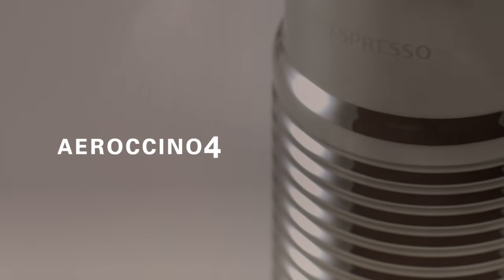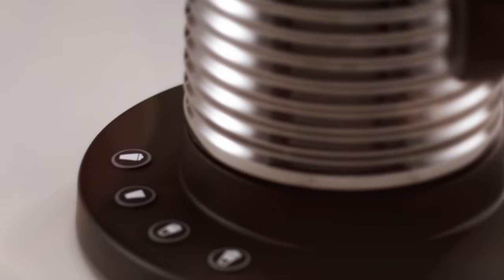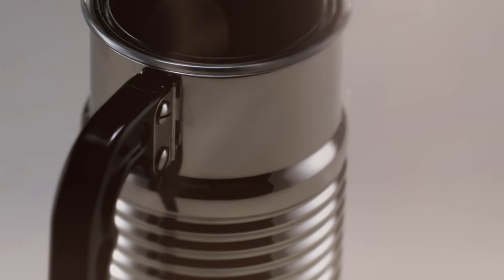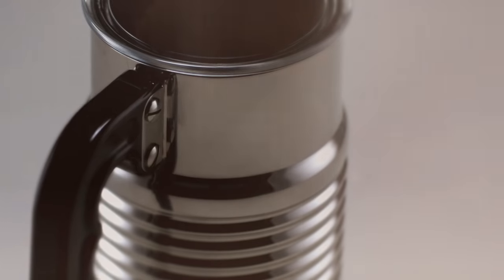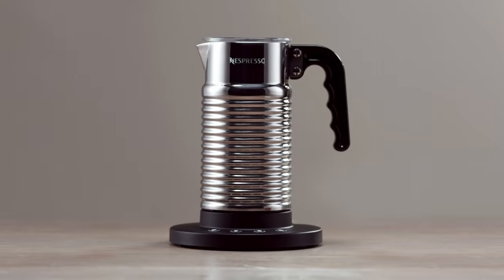Welcome to the Nespresso assistance video on how to use your Aerocino 4. The exceptional quality of milk froth leaves nothing to chance. To enjoy perfect fresh milk recipes at any time, we suggest you follow these simple instructions.